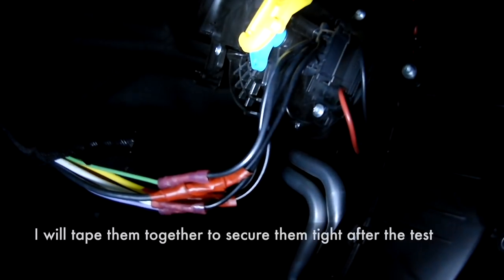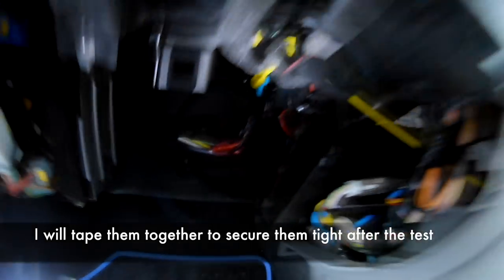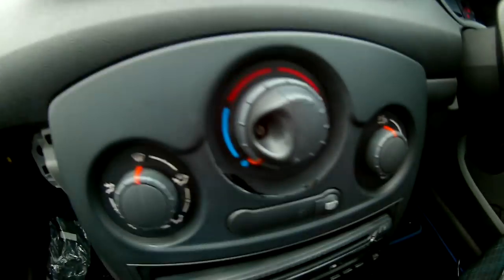So I've plugged it back in, put a little bit of tape on, started the engine, put the battery back on. Time for the moment of truth.